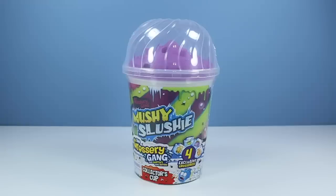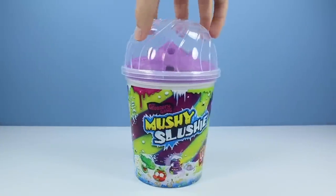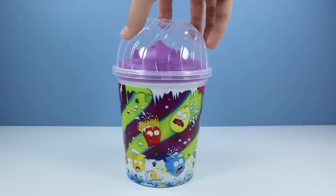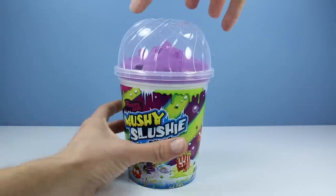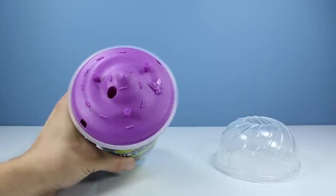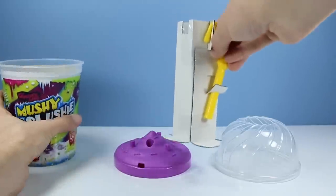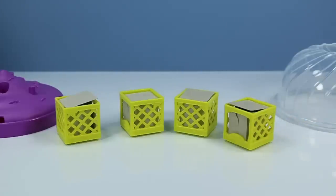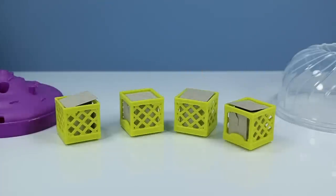Now let's take a look at the Grocery Gang Mushy Slushy Collector's Cup. This cup is really well designed — I really like the artwork going around this thing. The Grocery Gang, very reminiscent of the Garbage Pail Kids in some ways: yucky, disgusting, smelly, all of that. But this cup is really vibrant and fun. Let's open the top and see what's inside. It just pops down, pressure fitted. We've got some ants on top and a fly — another really nice designed piece up here. We have a straw! And now the anticipation — which one shall I try first?